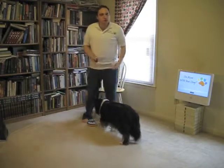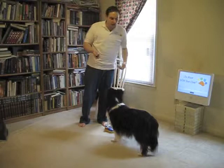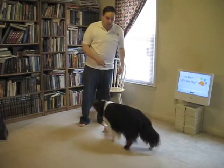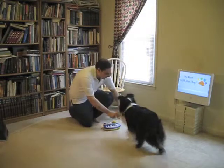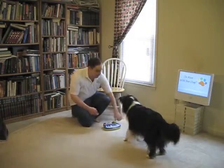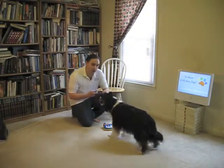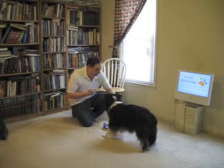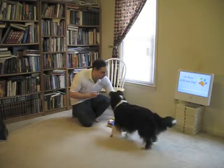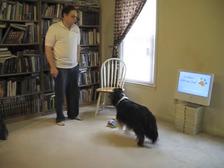And so what you would do in this case, you just want to use the target cue a couple of times, and then you're going to transfer it to the piano. Once the dog gets the idea that you're dealing with the piano, then they go for the piano, and you give them the piano. Piano. Like so. Wait. Piano. Good. Piano.